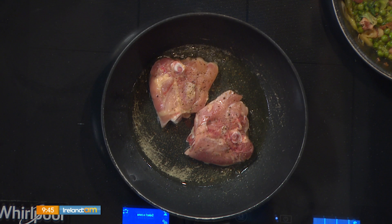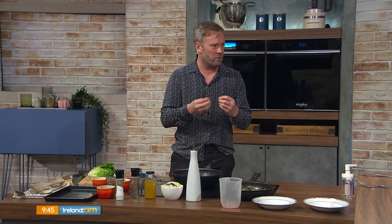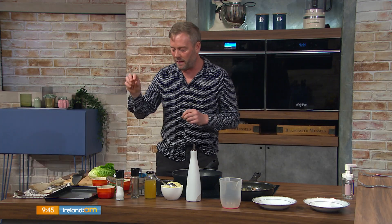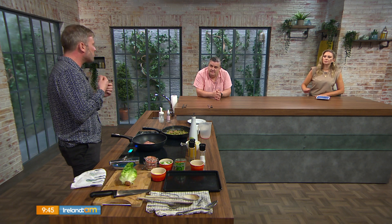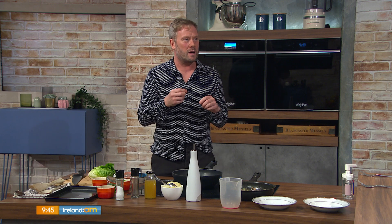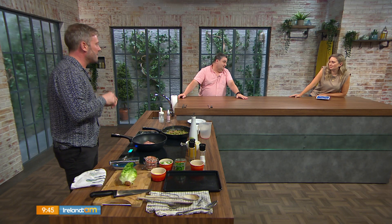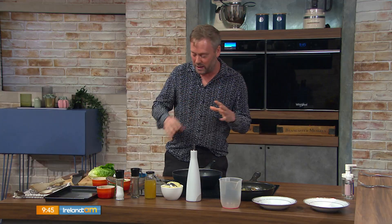In the same pan we'll drain a little bit of the oil and make a really quick, fresh, vibrant summery sauce with peas, bacon, lemon, spring onion, and then finish it with a little bit of baby gem lettuce. People tend not to cook with lettuce, but it has a really nice soft texture — like a lighter kale or spinach — a lovely flavor, lovely mouthfeel, and it's a little bit crunchy.